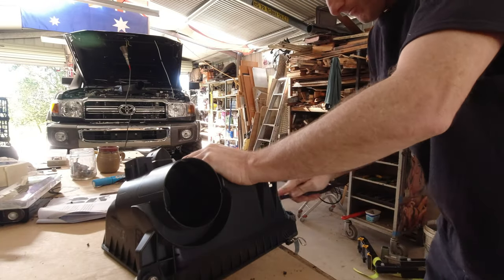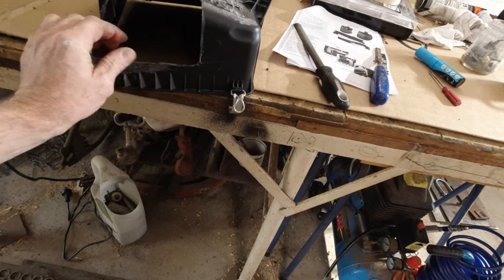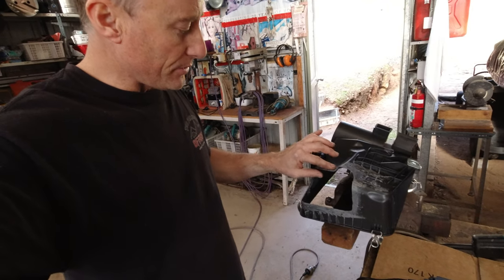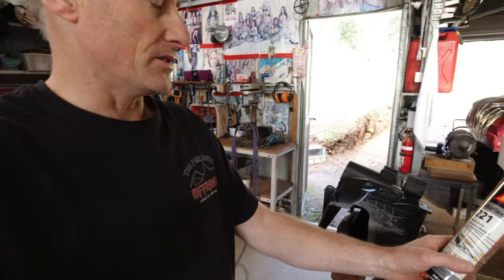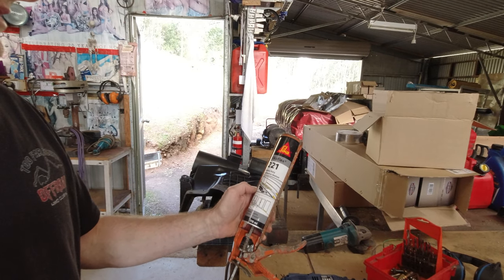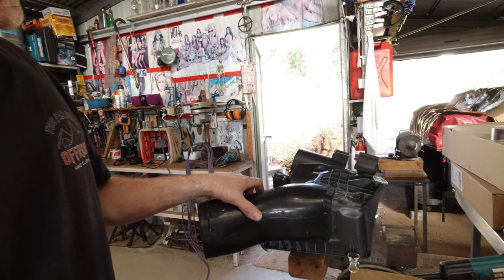We'll smooth that out and get a nice flat surface to glue on. That's coming along — a little bit more work and we'll get it all clean and ready to go. I've drilled all the holes and roughed up the edge with sandpaper to help the adhesive stick. I've got some heavy duty Zika Flex adhesive sealant — we'll put that on there and get it into position.